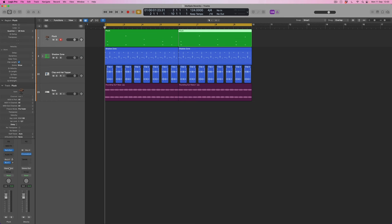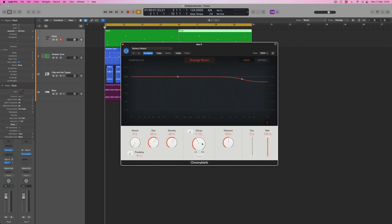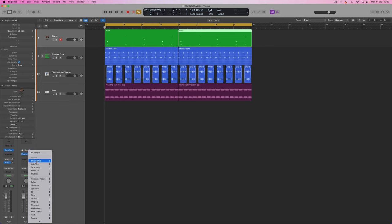Now let's come back to Bus 5 for the next treatment. I'm going to select ChromaVerb again but choose a different algorithm this time — maybe the 'Strange Room.' I'll make it a bit longer than default but not as long as the bloomy one. To make an obvious difference between this reverb and the first one, I'm actually going to put a delay before it. From the delay options I'll select Tape Delay, and by putting it first I'm creating a delay before the reverb — in other words, a pre-delay.